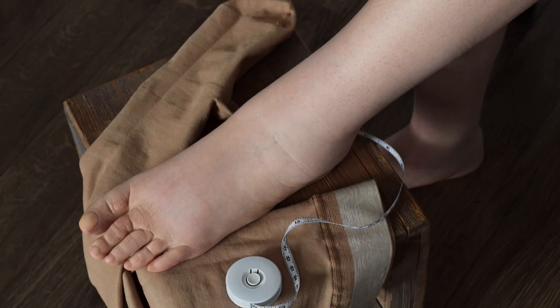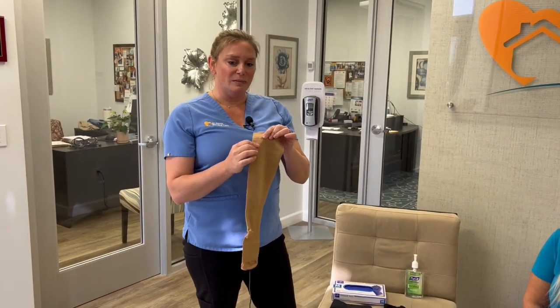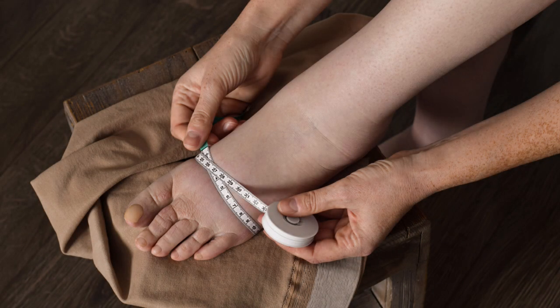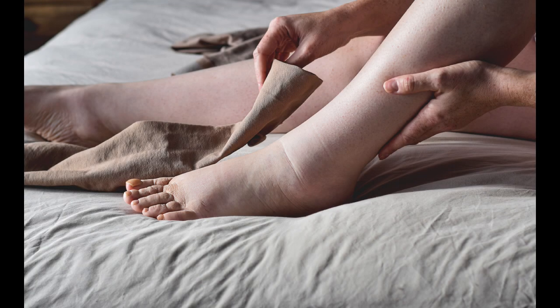Our compression socks will come in a variety of colors, and some have a closed toe while some are open toe. Some things to remember is that they are sized, so you want to follow the manufacturer's sizing guidelines. Some of the traditional ones require you to measure the circumference of your calf right below your knee, around the ankle, and around the foot — they are specially made just for that person and the size of their legs.